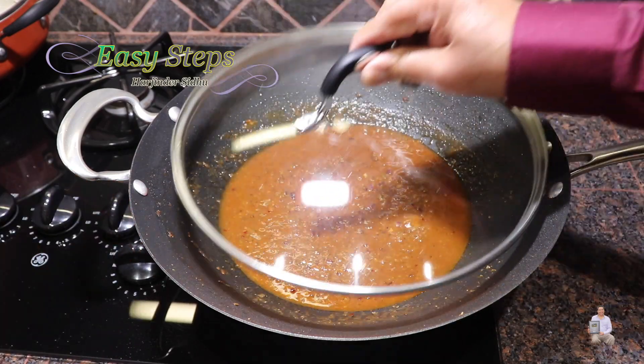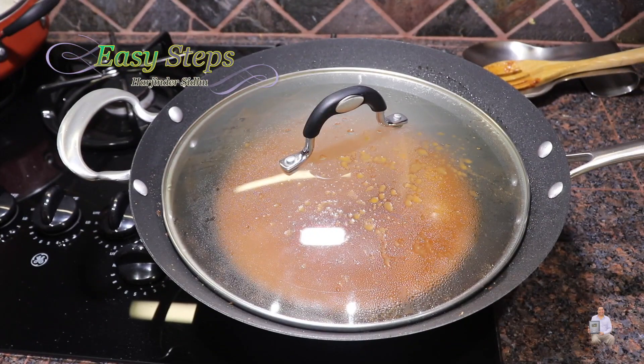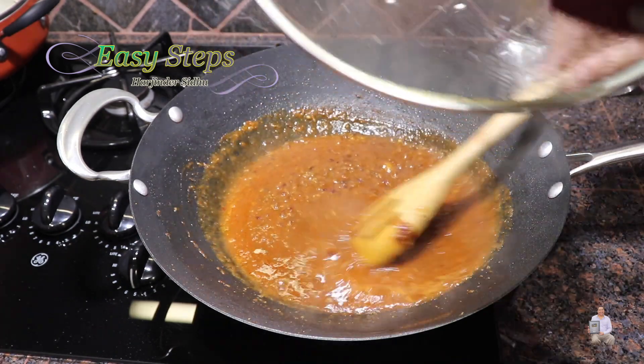Cover with the lid and wait until the water starts to boil. Once it's boiling, bring the gas to medium, open the lid, and mix it.